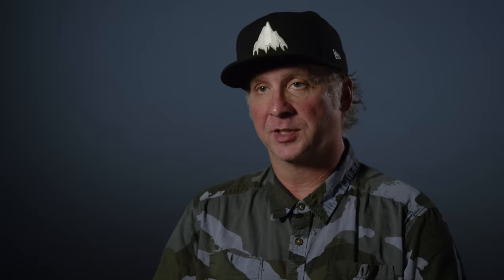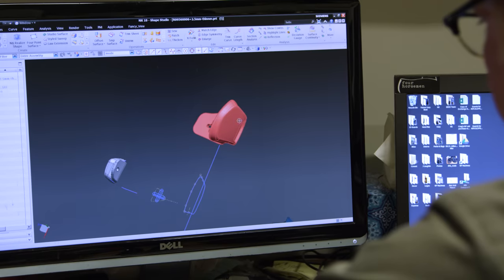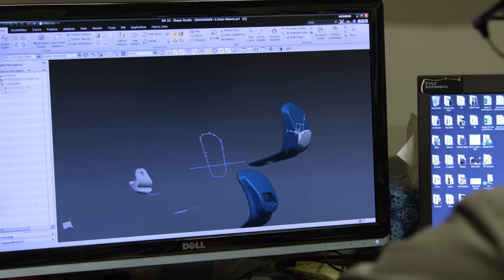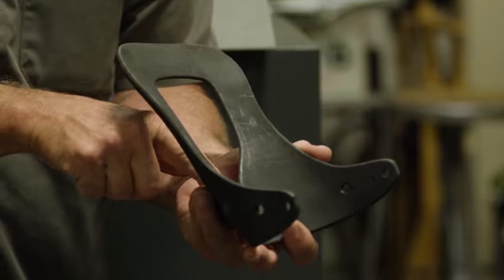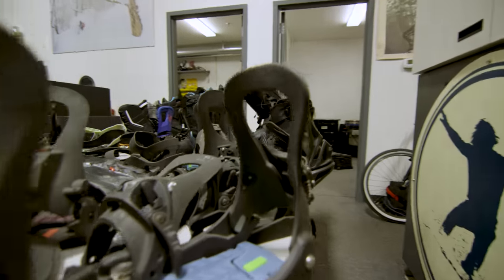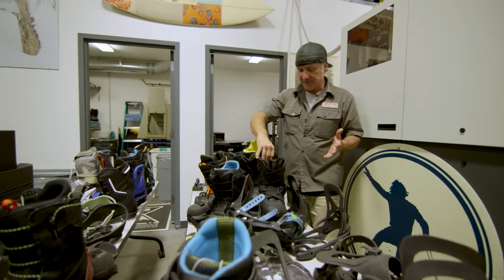We could not have done this project without rapid prototyping and specifically without our selective laser sintering capabilities. Being able to have an idea, put it together in CAD, grow it, play with it the next day, maybe put it on snow — doing that over and over again allows us to try so many different things and learn so much that we really couldn't do 10–15 years ago. We changed mechanical elements in this binding several times throughout the whole process.